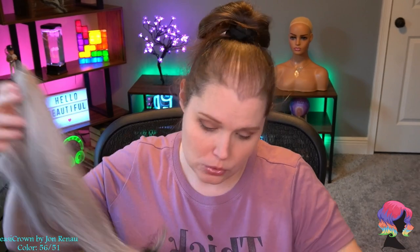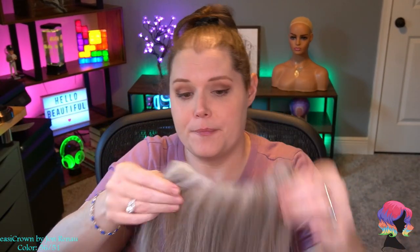This has actually never really been worn by me because one, it doesn't match my color at all, and two, this particular one does not fit my type of hair loss.